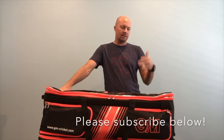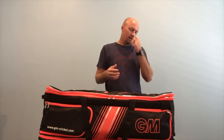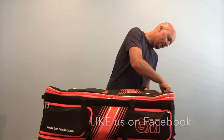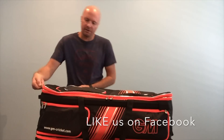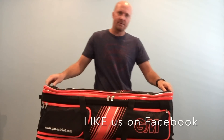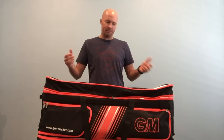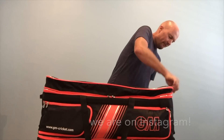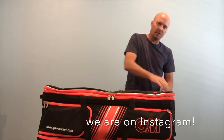Gunn & Moore introduced a feature last year called Dynamic Volume, which has been part of luggage for many years, but 2016 was the first time we saw it in cricket equipment. Essentially, Dynamic Volume is a way to make the bags bigger. There's an extra zipper, and when you unzip it, the bag magically gets about 3 or 4 inches bigger. A few of their bags have this feature, including this original Duplex Wheelie.